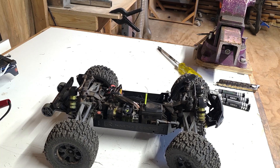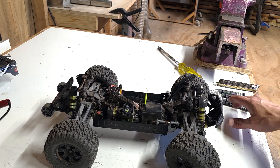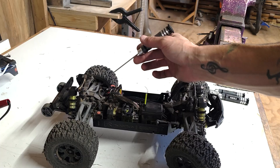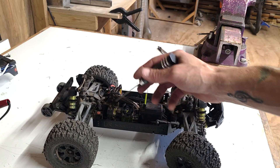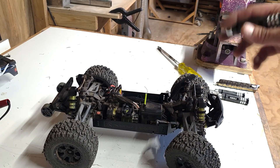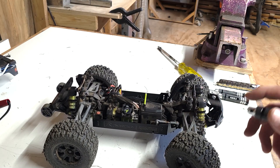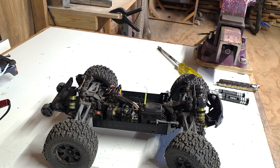All right everybody, we've got a fun one today. This is one I've been planning and buying lots of parts for for a long time. In this video, we're going to be replacing the ESC, the motor, the motor mount, the pinion, modifying this box, and possibly doing wheels. Let's get right into it. This is going to be awesome.